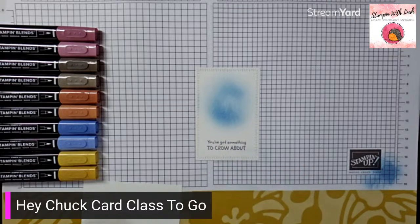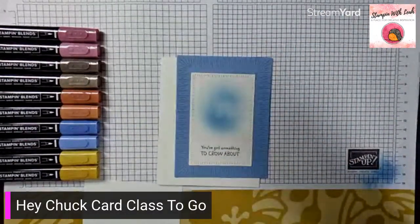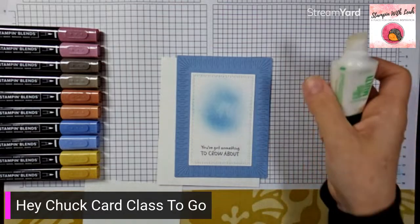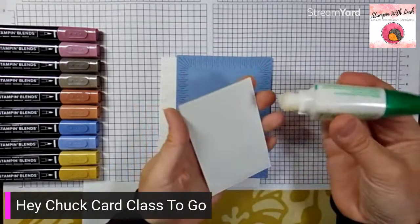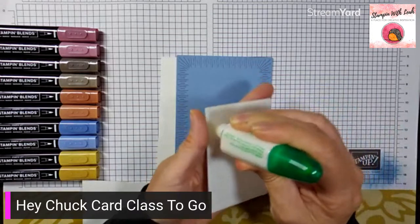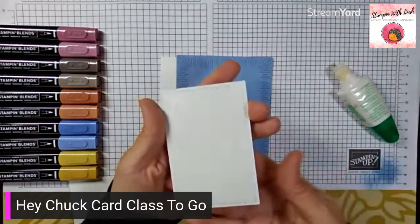Next we're going to glue all of our layers together. You can use the adhesive of your choice — for me it's always liquid glue. When I use my liquid glue, I always use the wide end, and for pieces with radiating stitches I try to stay away from the stitch line — just a tiny drop of glue, then spread it with that wider tip rather than applying more glue.